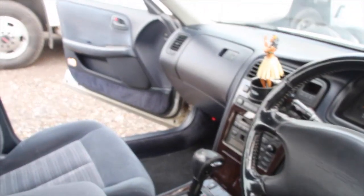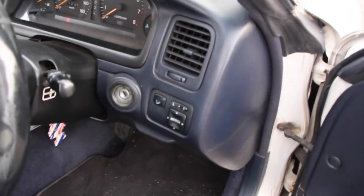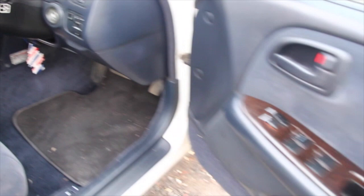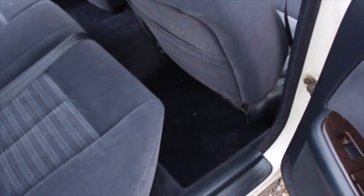So yeah, like I said, the interior is blue. Power windows — super clean. Back seats are all intact. I do have the floor mats that are original; they are green, which I'm not really feeling the blue and green together, but yeah.